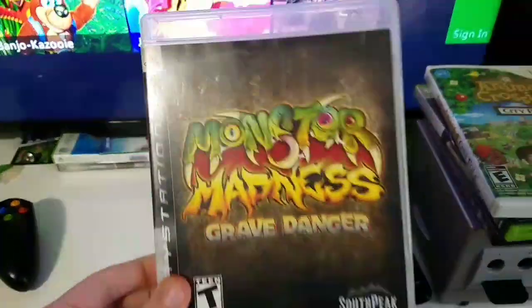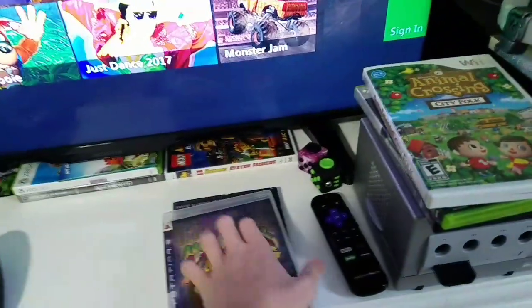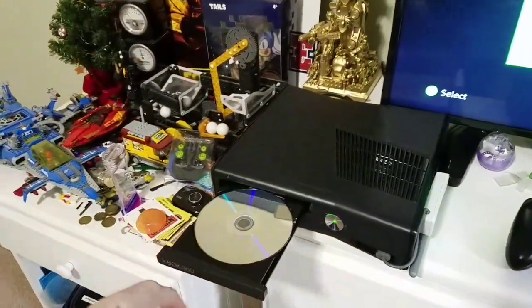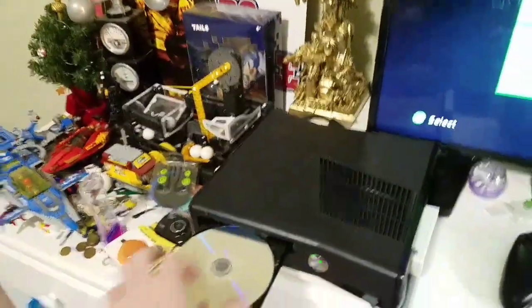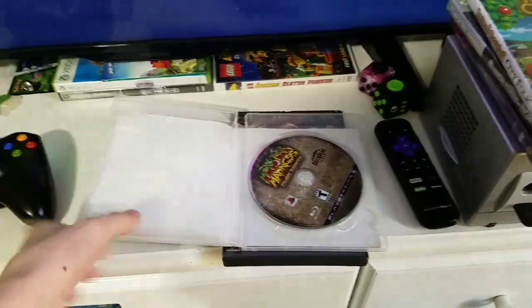I have Monster Madness: Green Danger for the PS3. It's got a few fingerprints and everything, but I'll still try it. Yeah, it says 'open tray.' Put the disc in there.